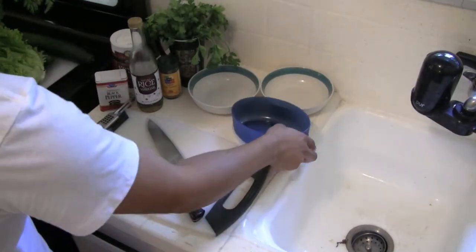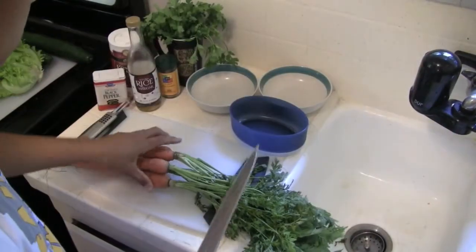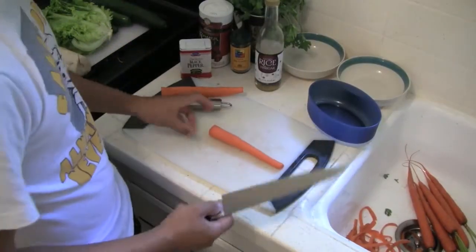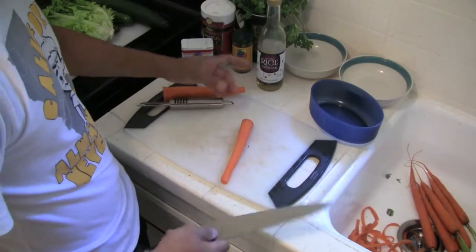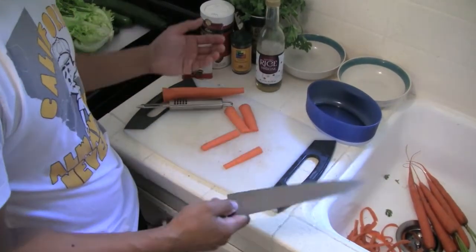In the Banh mi sandwich that we're making today, there's pickled daikon and pickled carrots. For circular items, I'll usually cut right down the middle so you have a flat surface and then go into very thin strips, since it's going inside of a sandwich.